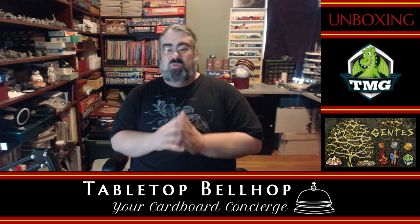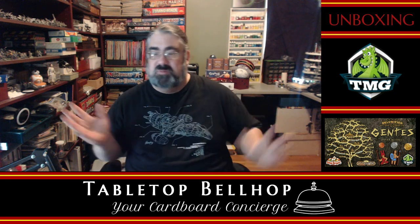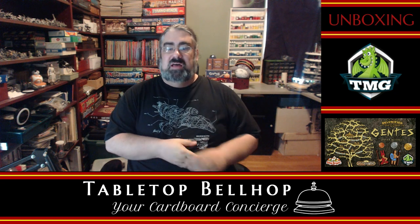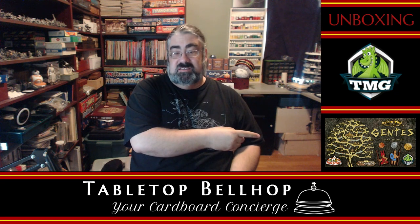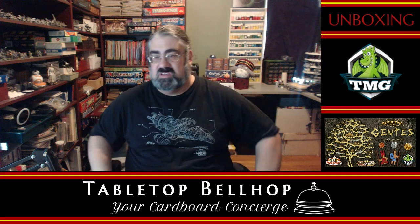Today we are going to take a look at a box I got from Kickstarter just last week. I know, it's been a week — I should have opened it quicker. That is Gentis, the deluxified edition from Tasty Minstrel Games, or TMG.